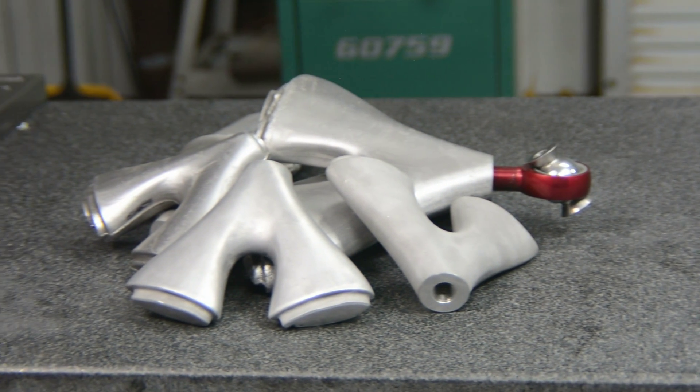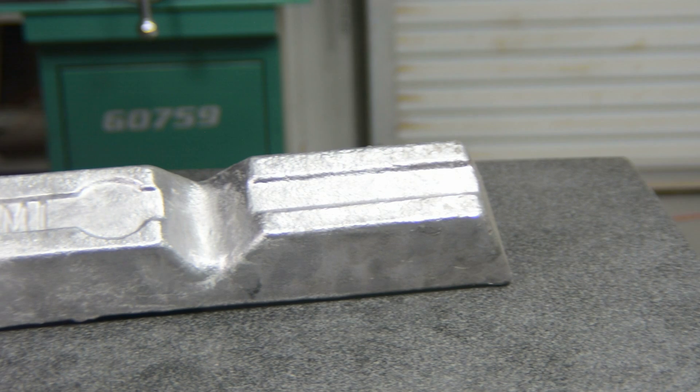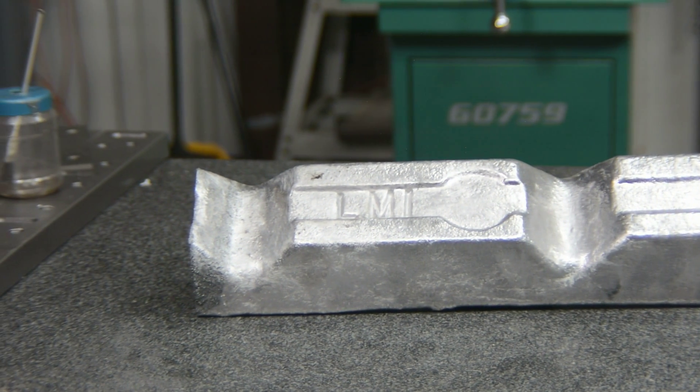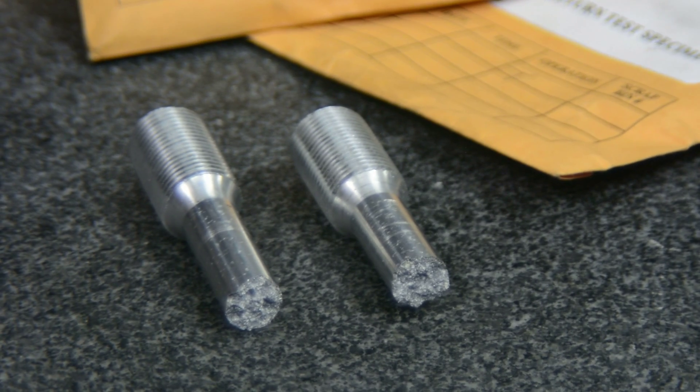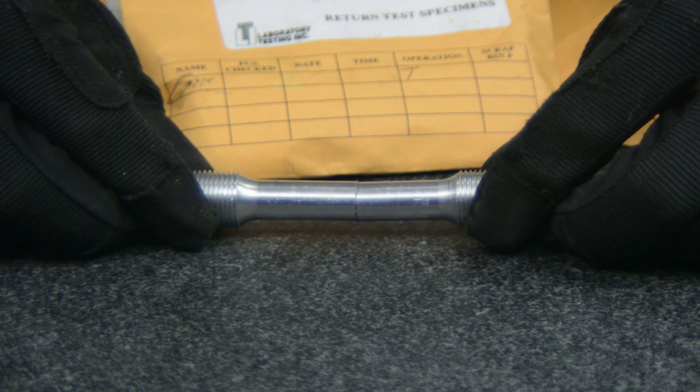These parts are castings. The alloy we will be using is 356 casting aluminum from our local metal supplier. Before we committed to the casting process, we sent out a few samples for destruction testing. The samples passed with flying colors, which is a huge milestone for us.